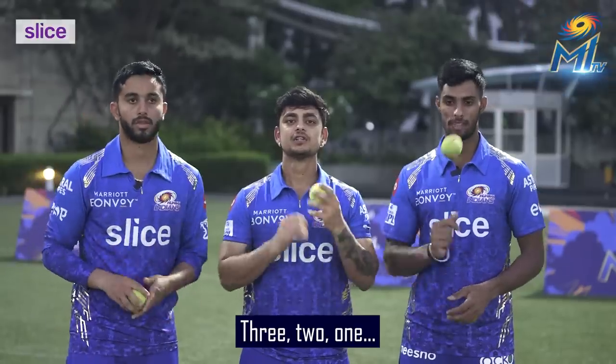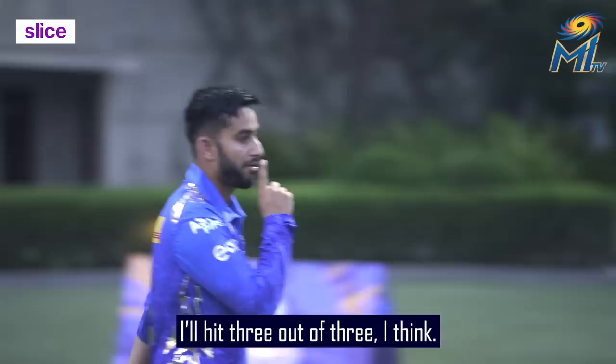3, 2, 1, start! I think I'm going to hit 3 in 3. You didn't even have action in the offspin. You didn't even hit 1. This was out of frame balling.